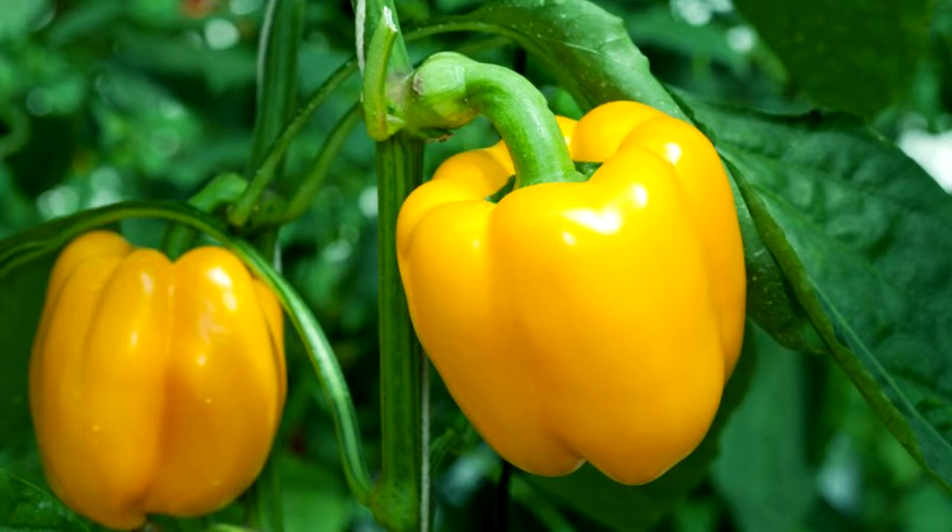Number 6: add about 1 inch of organic mulch around the base of the plant to help retain soil moisture and keep soil temperatures nice and warm. Number 7: pinch off early blossoms. This will encourage larger sized peppers and a higher overall yield.